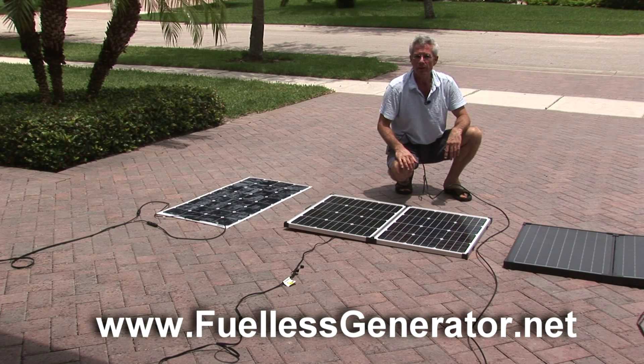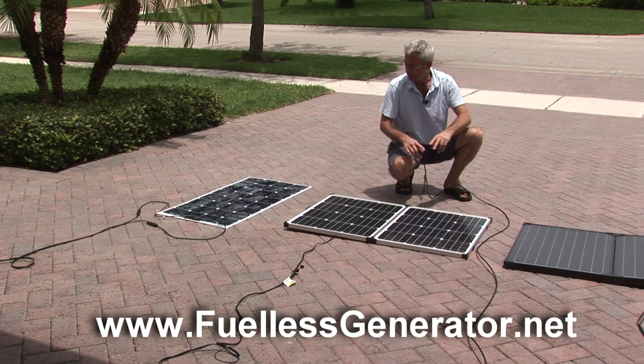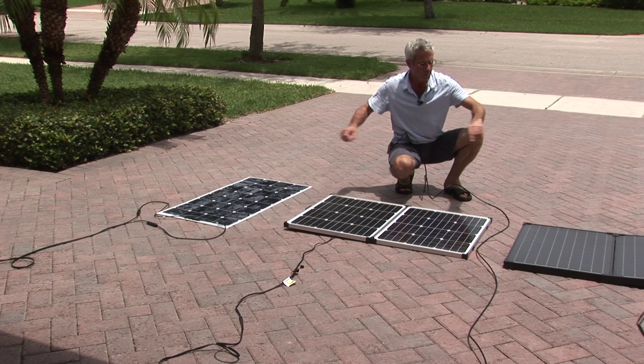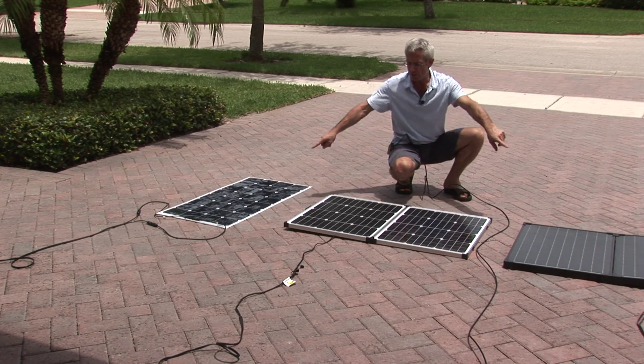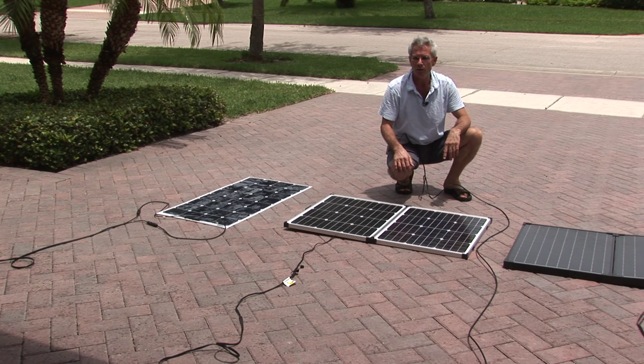Hi, this is Jan Herkosch with thefuelessgenerator.net. If you're watching this video on YouTube, learn more at fuellessgenerator.net. Today we're looking at three different solar panels and we're going to do a quick charging test, feeding the DC power from these panels to the L1500 Humless fueless generator.